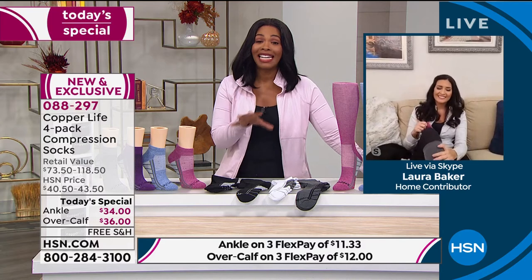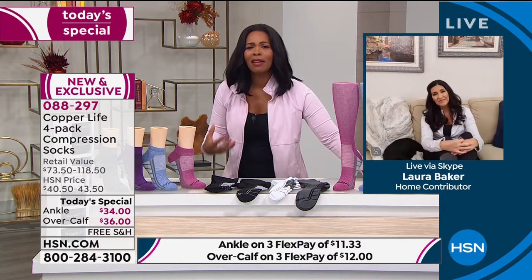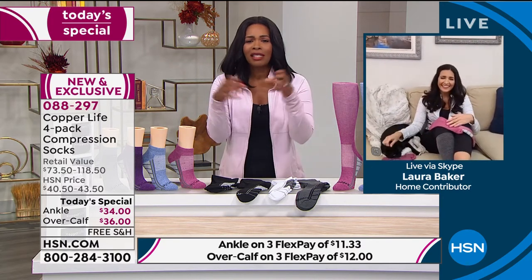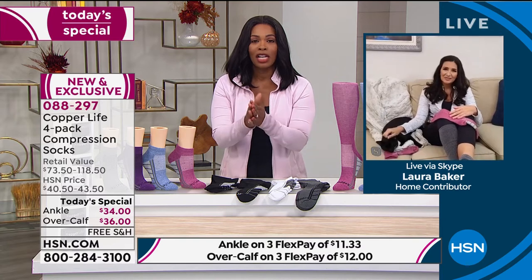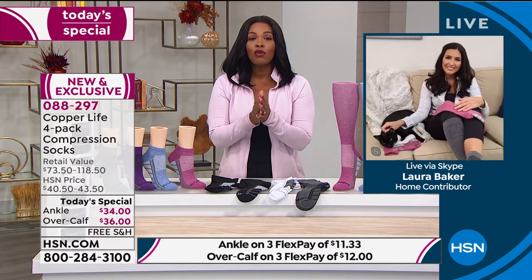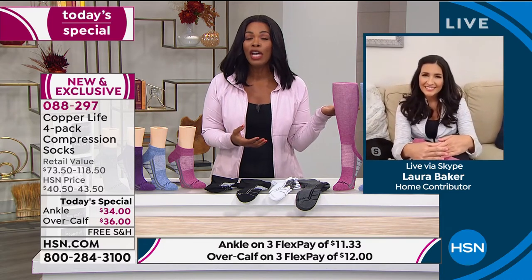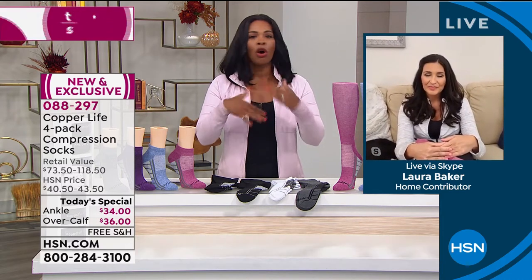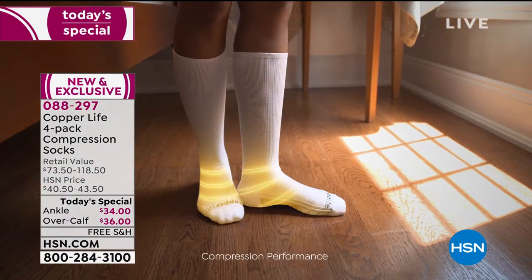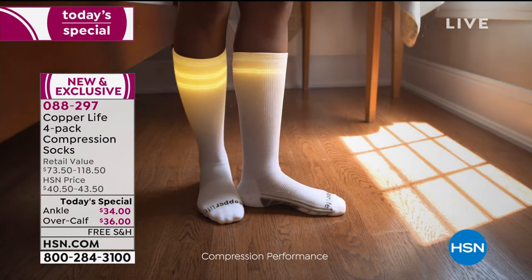Have you ever sat a lot more and then you stand up and you're like, 'Wait a minute — I wasn't even doing a lot and my legs need a massage. They kind of need that compression.' So if you're watching today and maybe you've heard about compression but never experienced the benefits for yourself, order our Today's Special. You always have a 30-day return policy here at HSN. Put them home, get them home, put them on, and see what everybody raves about.